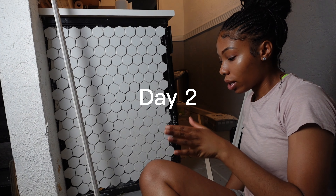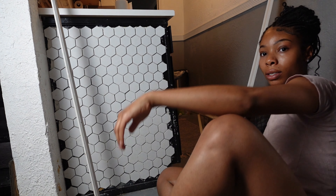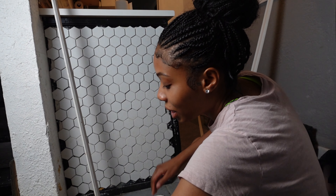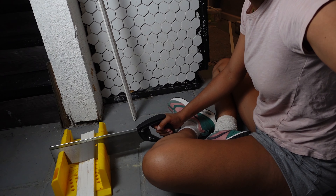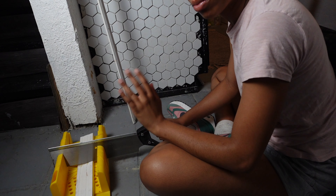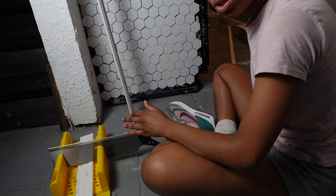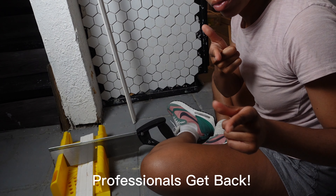All right, I'm back. I don't know what that was — it looked like some grout. I got all my stuff ready. So right now what I'm doing — let me show y'all — I'm doing some trim. I'm gonna go ahead and frame this out because I don't have a tile saw, so we're just gonna have to make it work. Let's get to it, working on this project.